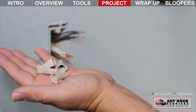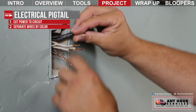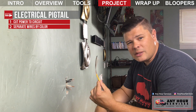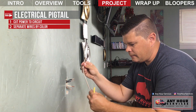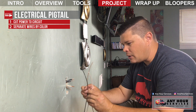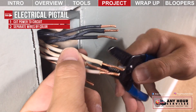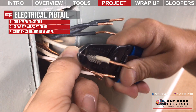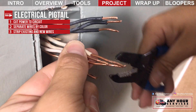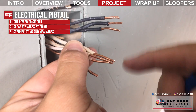I'm going to use wire nuts and show you how to use those properly. The next thing you want to do is separate your wires by color — get all your black wires together, all your white wires together, and all your copper ground wires together. I've got some extra wire here, so I'm going to take that out so I've got one of each: a black wire, a white wire, and a copper ground wire.